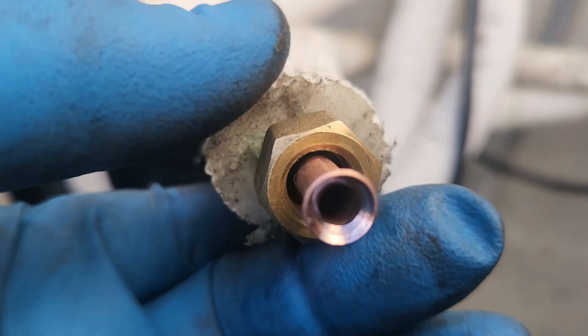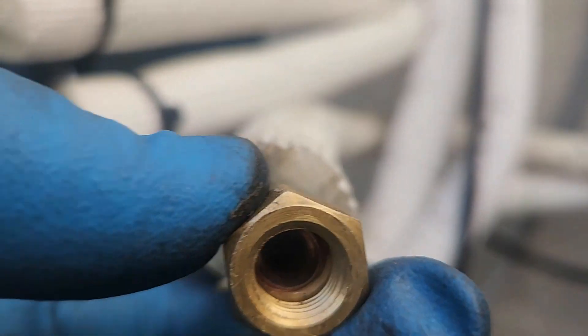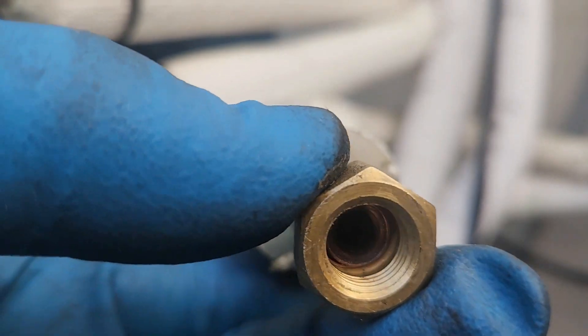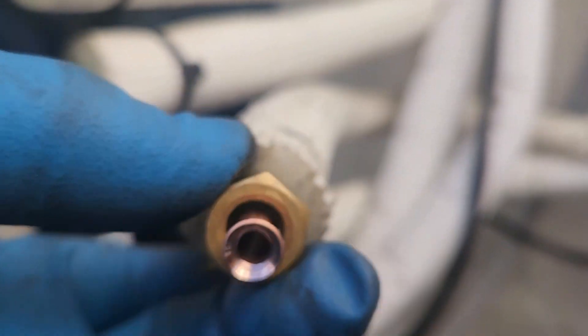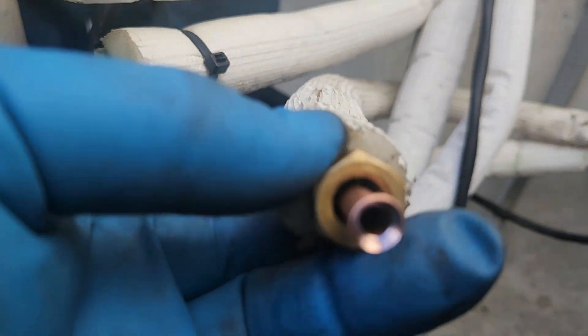This is what a proper flare should look like. See how it goes into the nut nicely — it's the right size. That's the Navic flare tool; I made a video on it. The thing is great. If you're doing a lot of flares like we do, it's fantastic.